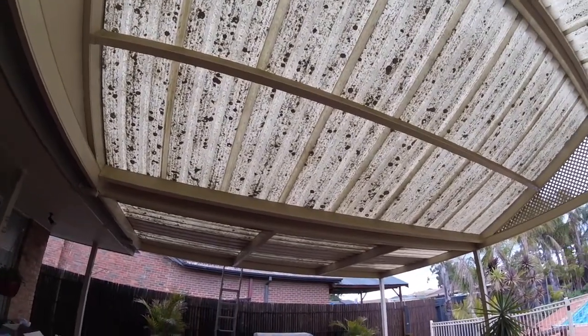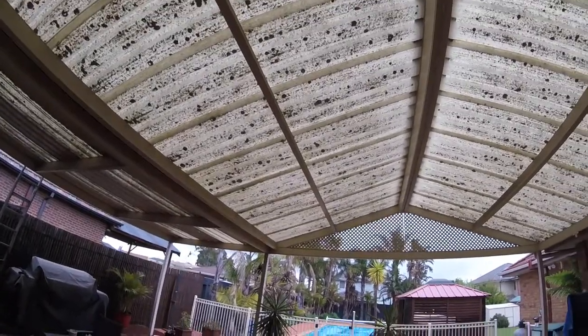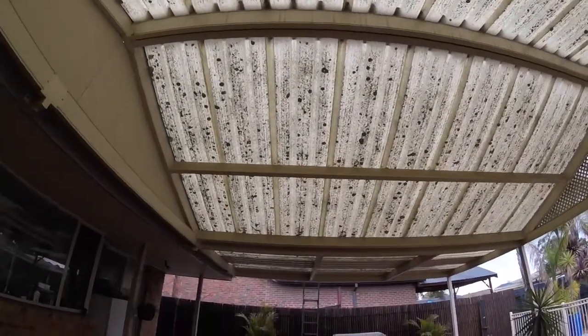John Sunil here from Rclean. So we are on a residential property today which is a bit unusual because they've got fiberglass on their roofing here. As you can see it looks pretty bad to say the least and we're going to clean this up for you.